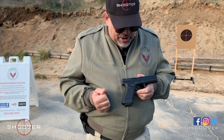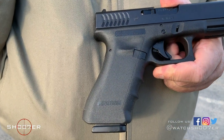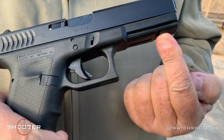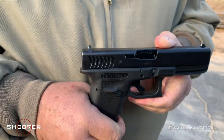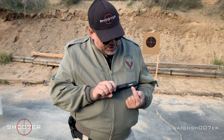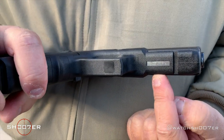You'll also notice that the earlier generations, like the Gen 3, come with finger grooves, while the Gen 2 does not. The Gen 3 also comes with a rail for mounting a light or laser; the Gen 2 does not. The Gen 2 was released to America first, and one of the differences between the Gen 1 and Gen 2 is that the Gen 2s and Gen 3s were the first to come with the serial number molded right into the frame.